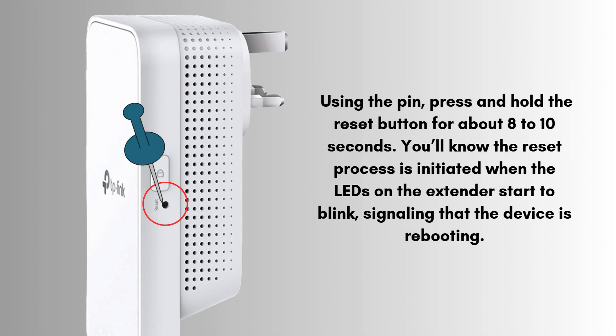Using the pin, press and hold the reset button for about 8 to 10 seconds. You'll know the reset process is initiated when the LEDs on the extender start to blink, signaling that the device is rebooting.